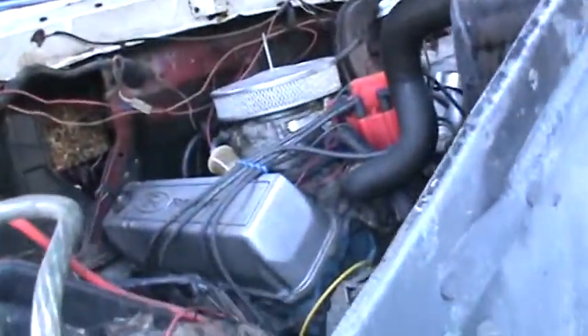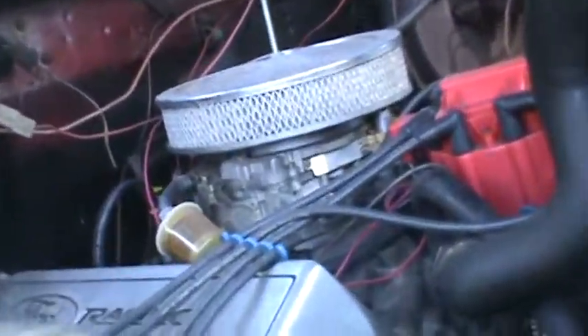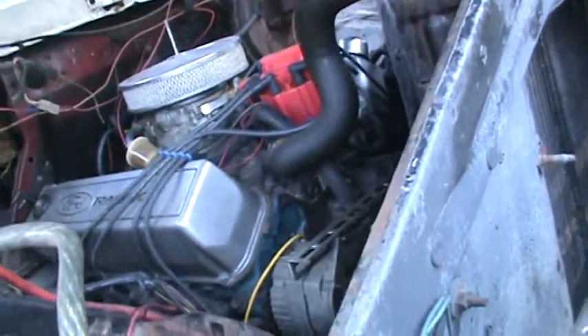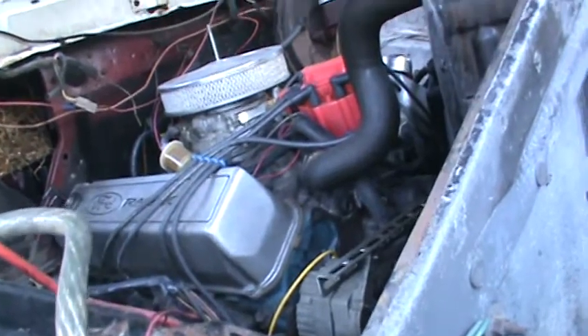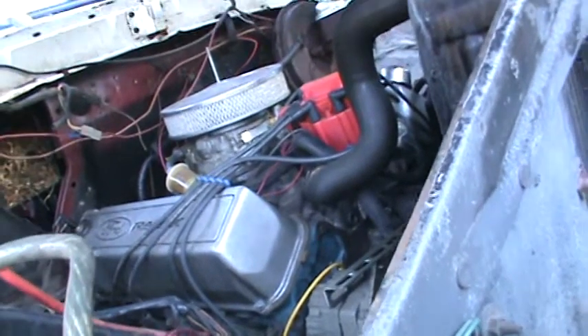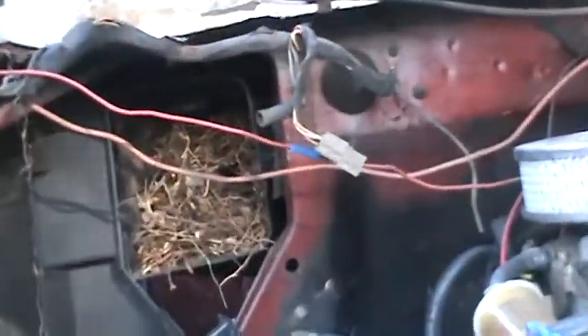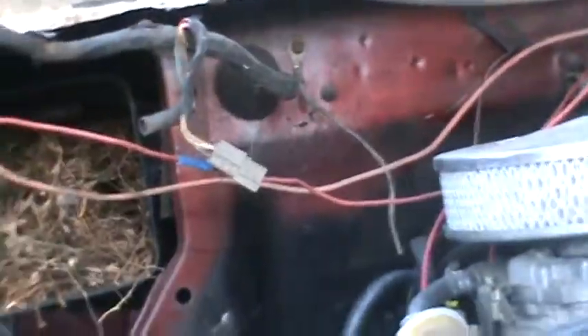It's got a big block in it — 460 — got a little bored cam and a carburetor. We just did the bottom end on it. I haven't fired it back up yet. There's wildlife living in it — squirrels, rats.